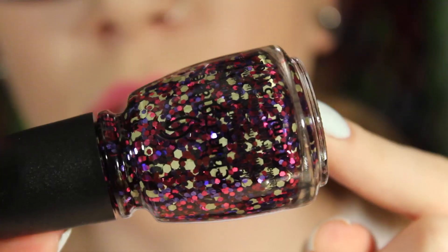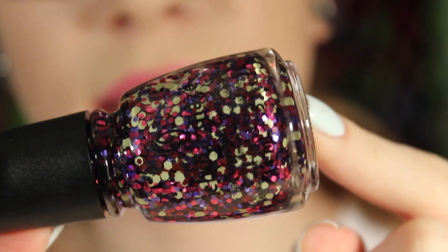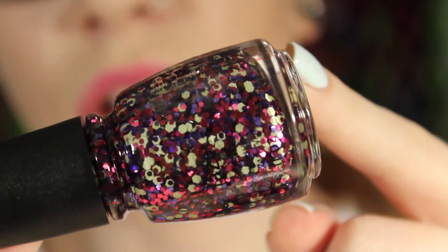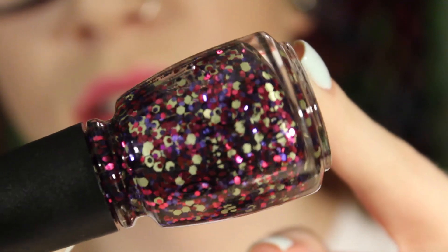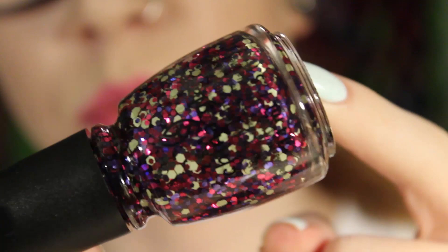The last one from the Surprise collection is Shine-nanigans. This one has metallic pink and purple hex glitters and yellow matte glitter hexes. I put off getting this collection because I didn't think I was going to use them, but I kind of decided I needed them.